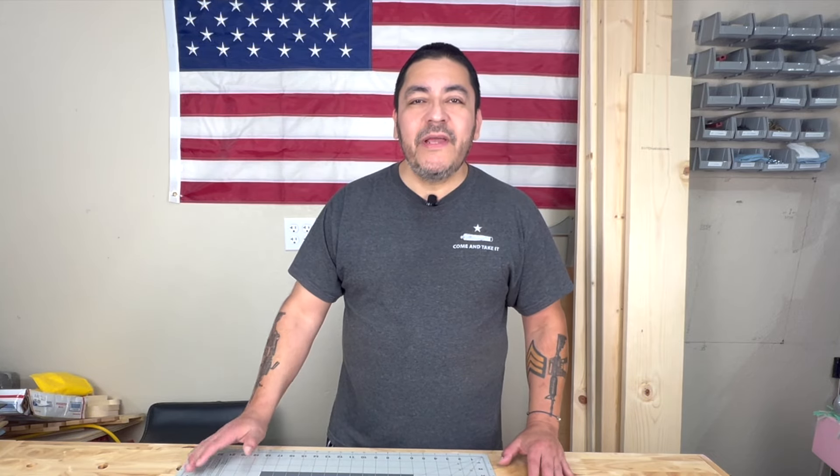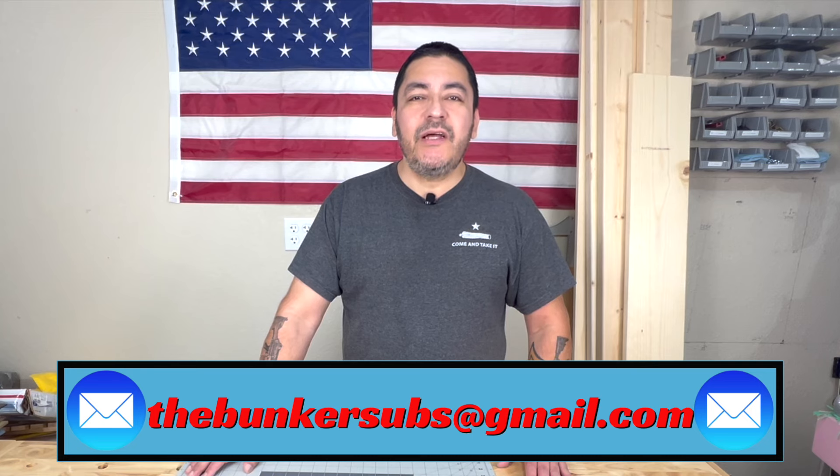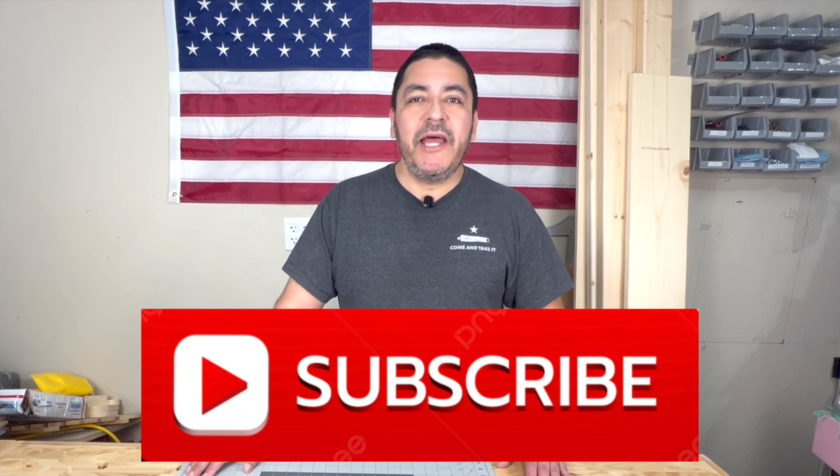Alright guys, those were more than 10 measuring and marking tips to improve your accuracy. There is so much more to learn about measuring and marking — I'm always learning myself. If you have any different tips that weren't in this video, please leave them in the comments below or email me at thebunkersubs@gmail.com. If you found the video helpful, please click the like button and consider subscribing. Thanks for watching — take it easy, and remember: exercise your right to bear tools. Over and out.